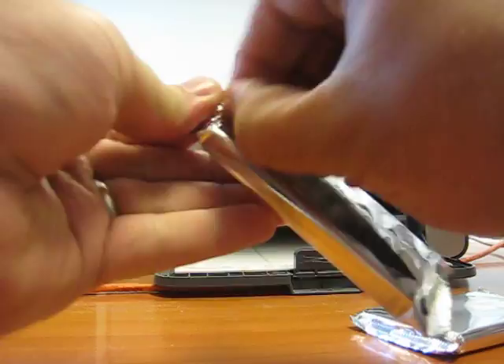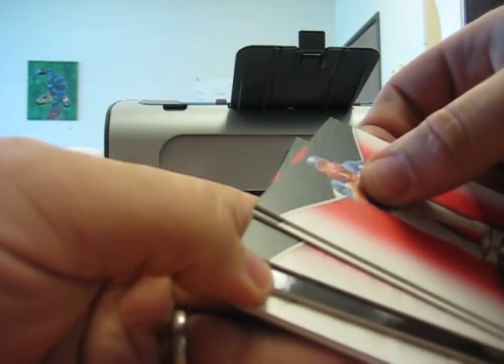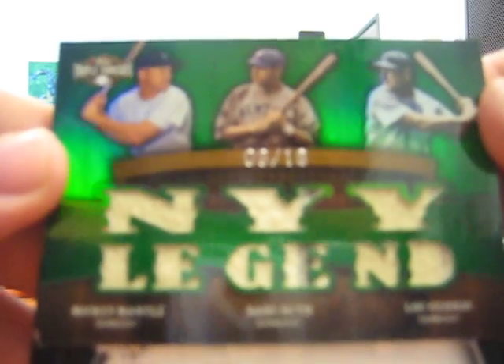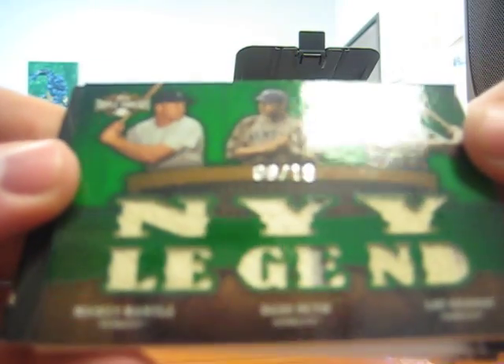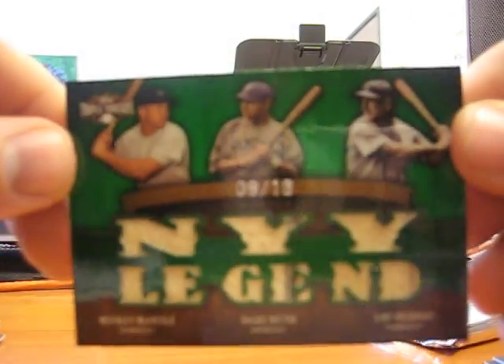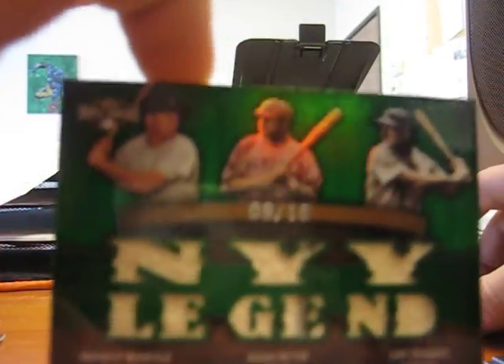I'll save that metal plate for last — looks like that might be a one-of-one auto. If that's the case, I don't care who it is, I will take it. Okay, so that says Yankees, Yankees, Yankees — holy shit! Mickey Mantle, Babe Ruth, Lou Gehrig, 9 of 18 — pinstripe on the Ruth. Oh my god.